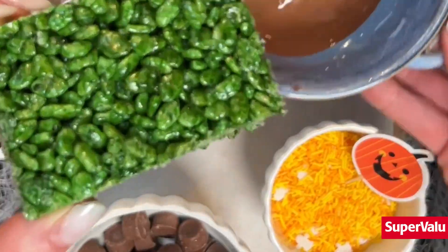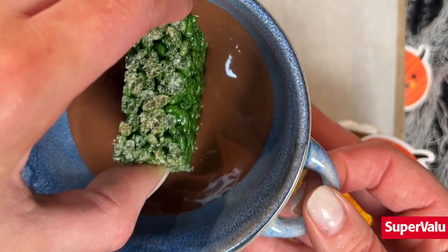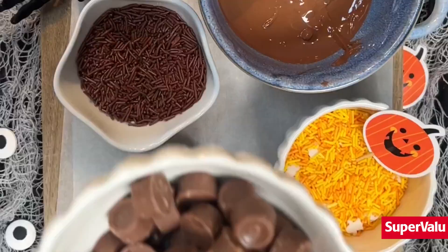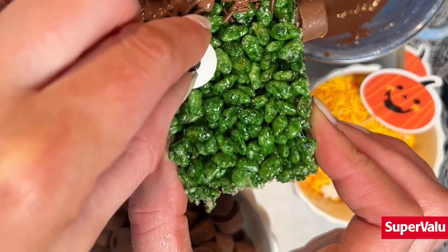I got 10 of these out of this size which is perfect, and I've used some leftover chocolate that I had in the house to decorate, which was a really handy way to use up my leftovers. I've used mini Rolos and that chocolate acts as a glue.